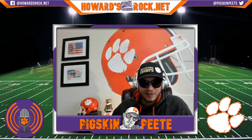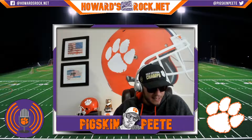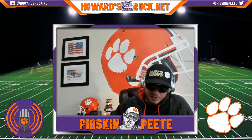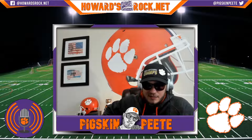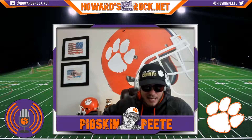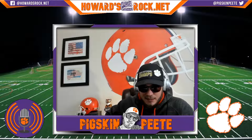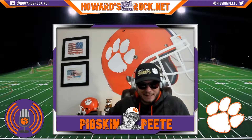Good afternoon, it's your boy Pigskin Pete, happy Thursday to everybody. Before we get into today's topic, I want to make an announcement: HowardsRock.net, as you can see at the top of the screen, is a fan website for Clemson fans. The website has been going through a lot of changes over the past few months. I want to announce that this site is now free — it's no longer a paid site.